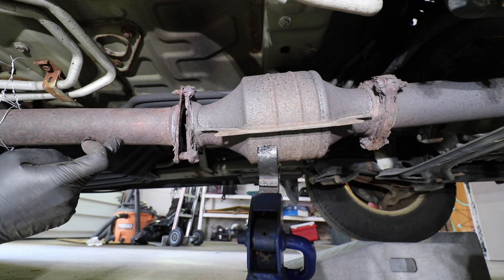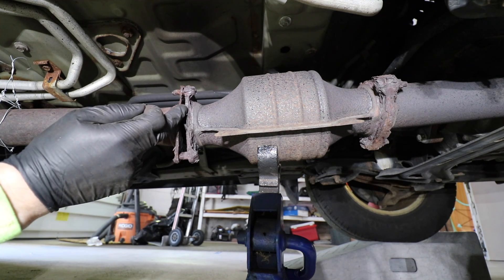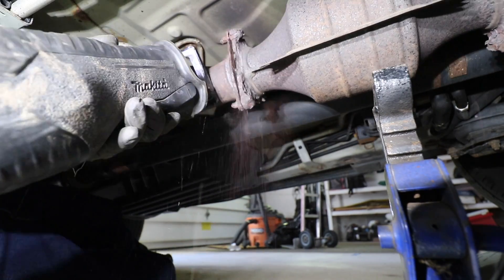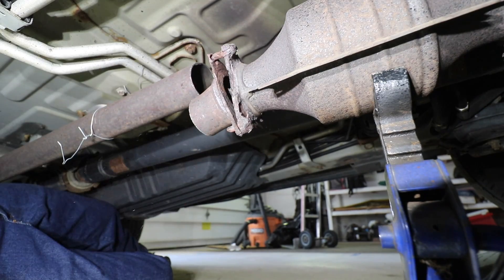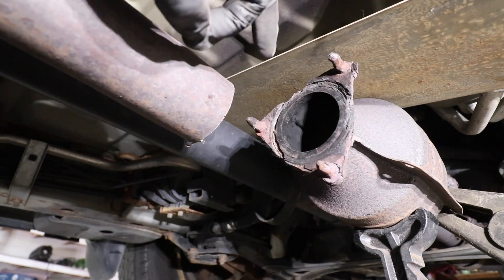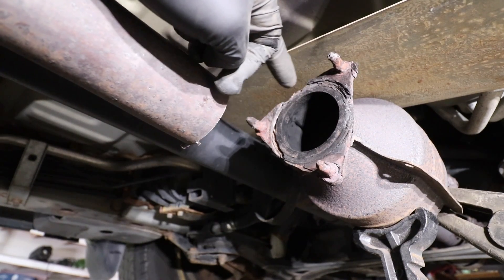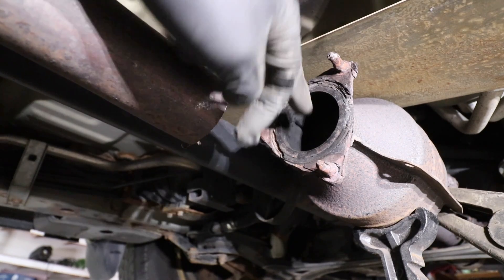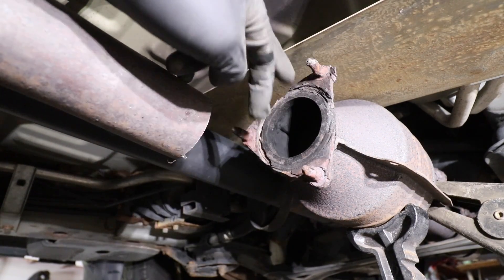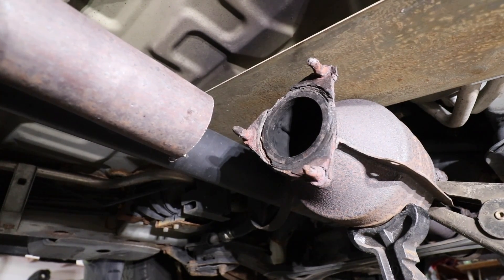I'm going to cut the main exhaust pipe going back somewhere around here, and we need to cut this flange off the cat. I plan to cut this flange after the weld to ensure I have as much meat to weld onto as possible. My new plan is to take a plasma cutter and cut off all these ears, then grind it down nice and smooth. If you didn't have a plasma cutter, you could use a cutoff disc on a four-and-a-half inch angle grinder to cut off each ear, but that would require more grinding.